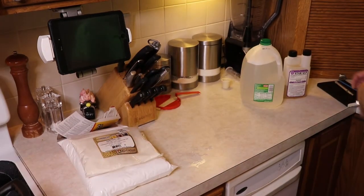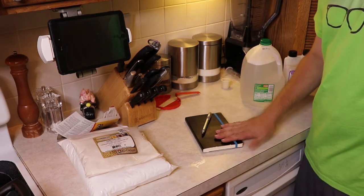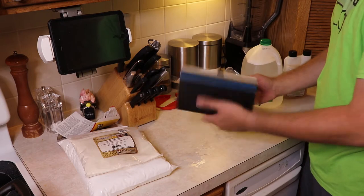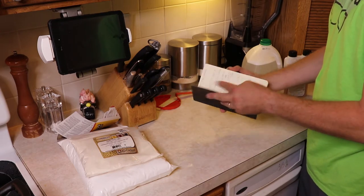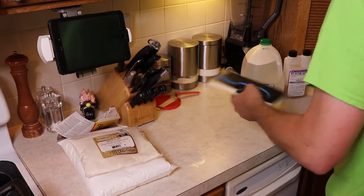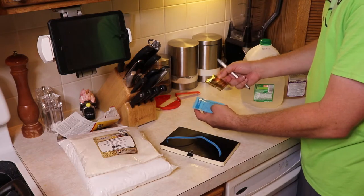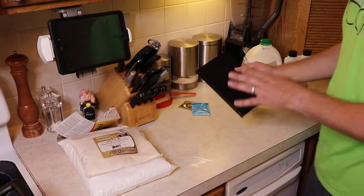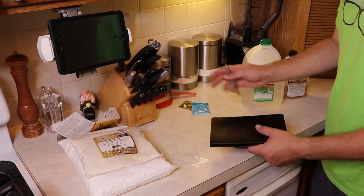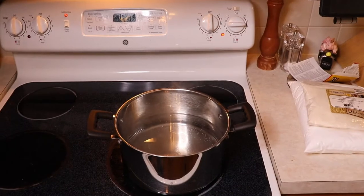Before we get started, I recommend getting a brew notebook — just a simple notebook to write down different notes about things you're doing and changing. For example, I'm switching to the US-04 yeast versus the Cooper's brewing yeast; write that down. If you get into brewing and want to try different things, you'll at least have a record of what did and did not work. I also have a pot over here heating up water — I'm going to put the can in that hot water to warm it up.